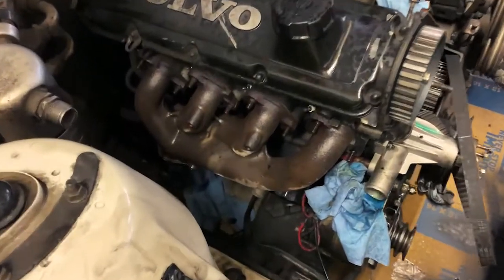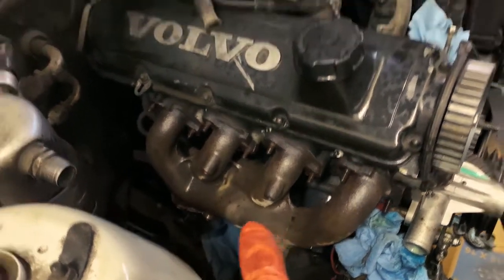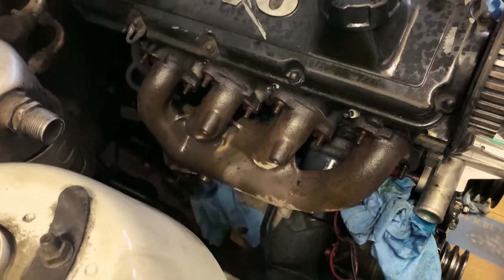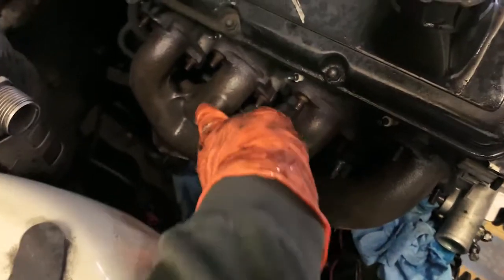Making some progress. We got the heat shield off of the exhaust manifold. We got the plugs off and labeled one, two, three, and the blank one is number four. There's a bracket for an engine lift that sits right here.